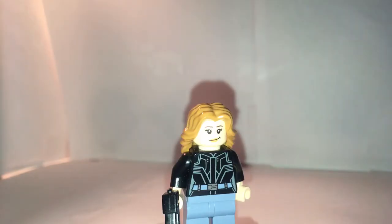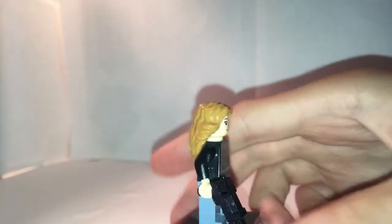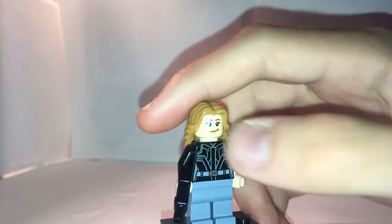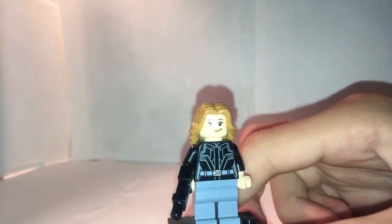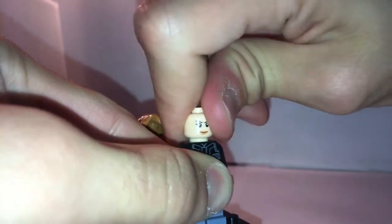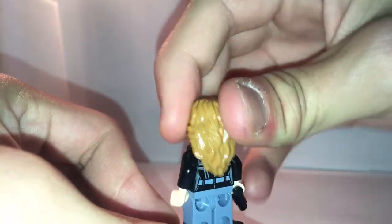Now for the one completely brand new minifigure — not a variant of anyone. This is Agent 13, slash Sharon Carter. She has a less commonly used gun and a pretty good torso printing, with a rather uncommon leg piece. Her face is brand new, as well as her torso. You can see her two expressions. This hair piece is nice because it's not that common. There's also her back torso printing — pretty good minifigure to get.